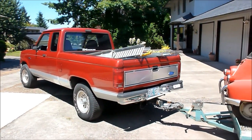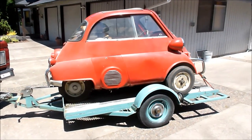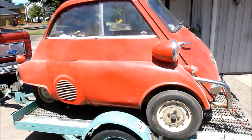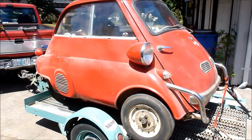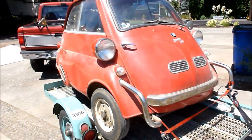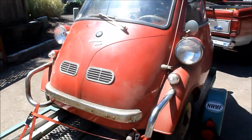We've got the truck all hooked up to the trailer. Look at this — it's our new find. It hasn't been on the road since 1962 or '63. It's an old Isetta. Just picked it up, just loaded it up, and we're ready to go home.